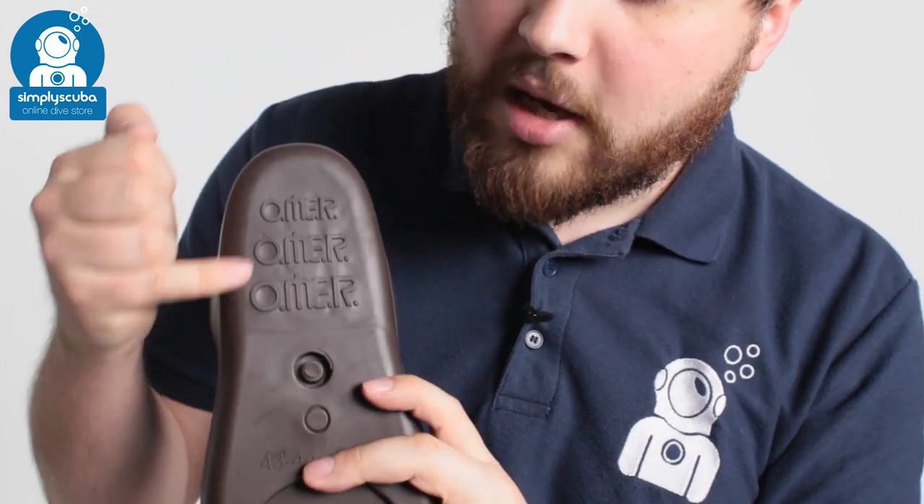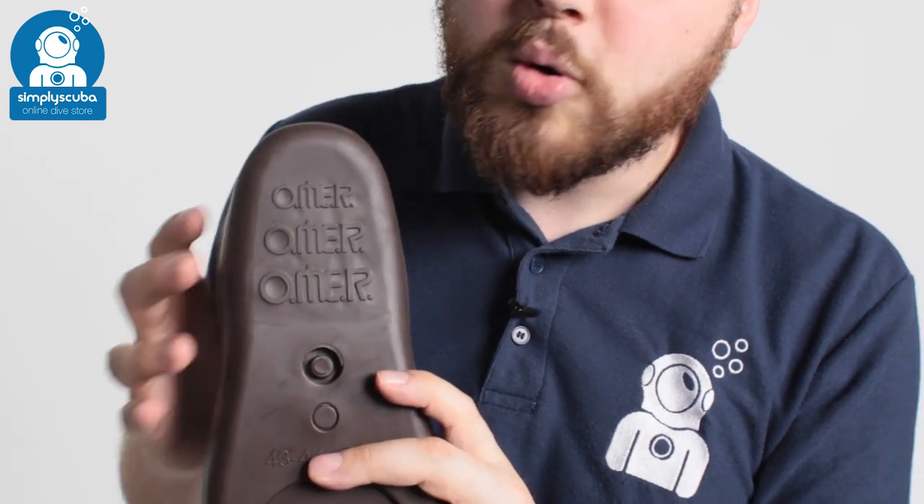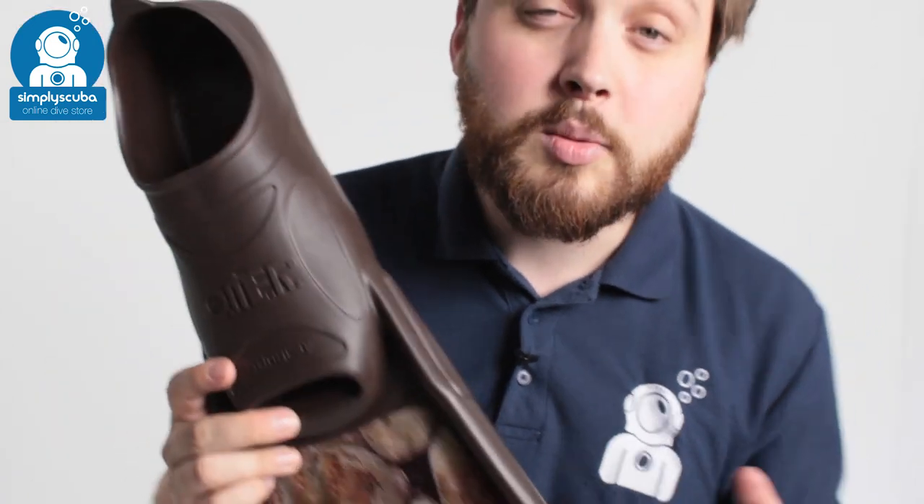The bottom of the foot pocket, under your heel, we've got the logo, which acts as a bit of traction — you've got a bit of tread on that. So all in all, a nice, compact, sensible fin.